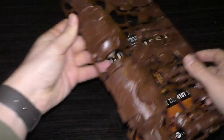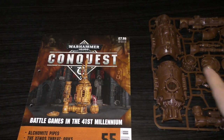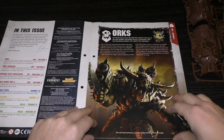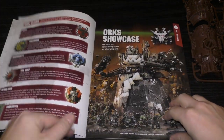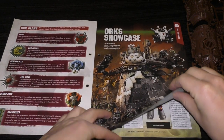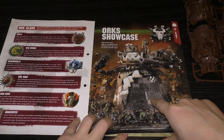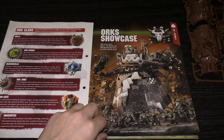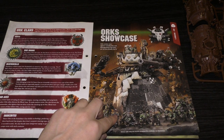We'll have a look at the sprue in a moment — it's quite a large sprue. Let's look at the magazine itself. Issue 55 starts off with Orcs, you've got Orc Clans and an Orcs Showcase with a lovely Stomper there. It's worth noting that the Morkanaut and Gorkanaut are now the same price as a Stomper.